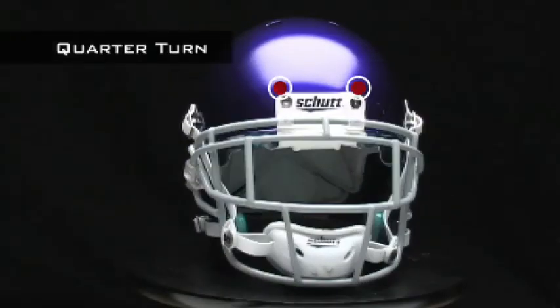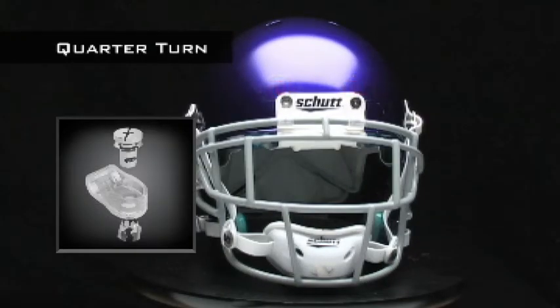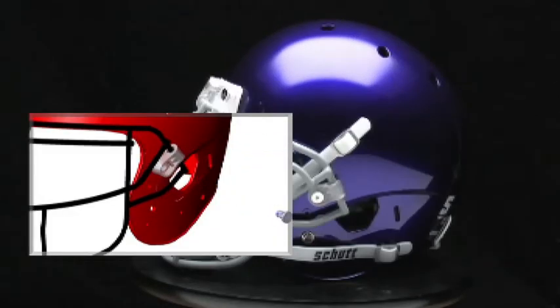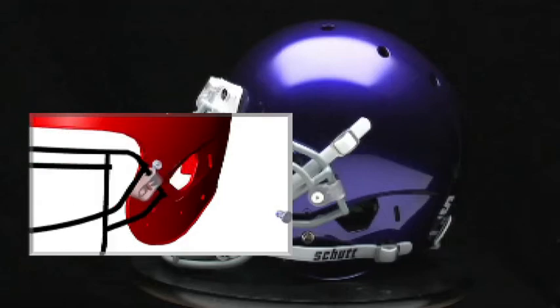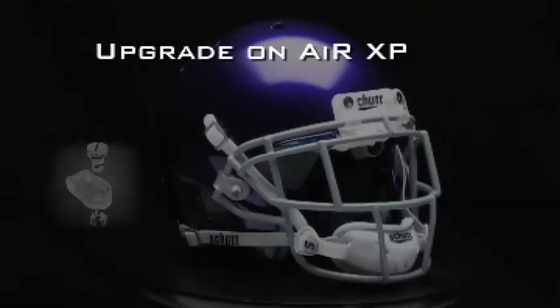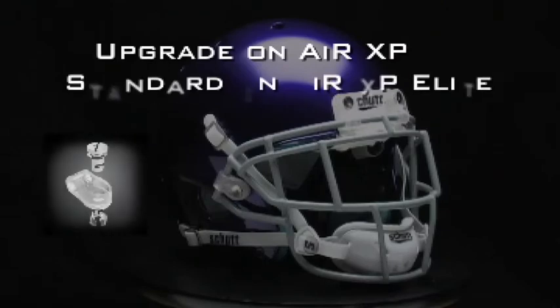The latest in face guard release technology, the quarter turn release system is just that — a quarter turn of the screw releases the face guard from the helmet. You can't get any easier or faster than that. It's an optional upgrade for the AirXP, but it's standard on the AirXP Elite.